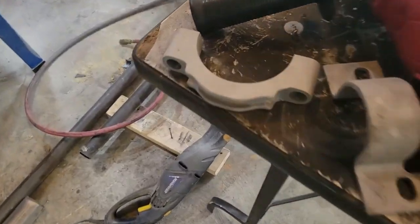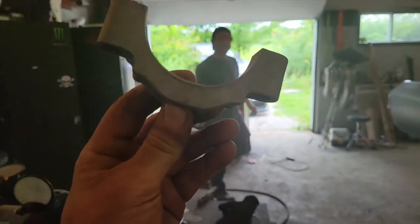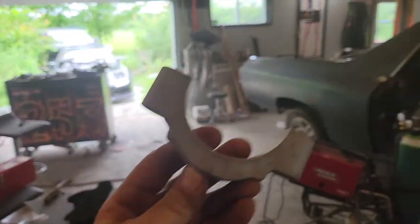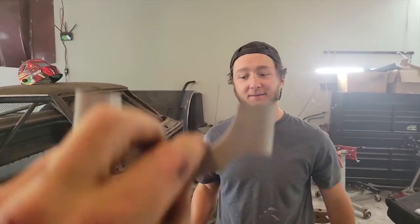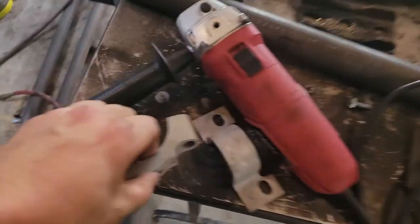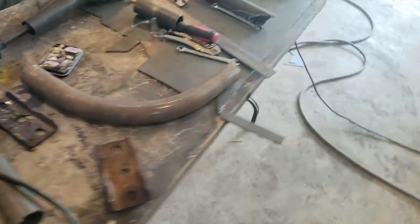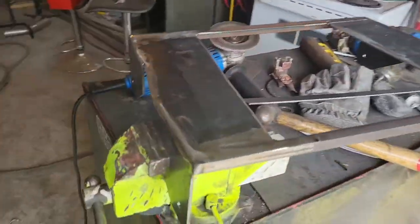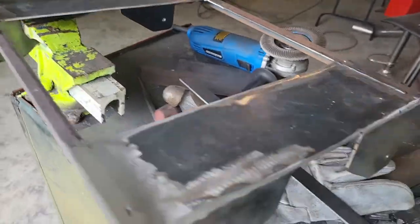We're doing some powder coating and stuff. Steve brought some more parts — we've got something here, is that a connecting rod? No, it looks like it though. We've got more suspension parts, and here's a seat bracket that I made for the EVO seat.